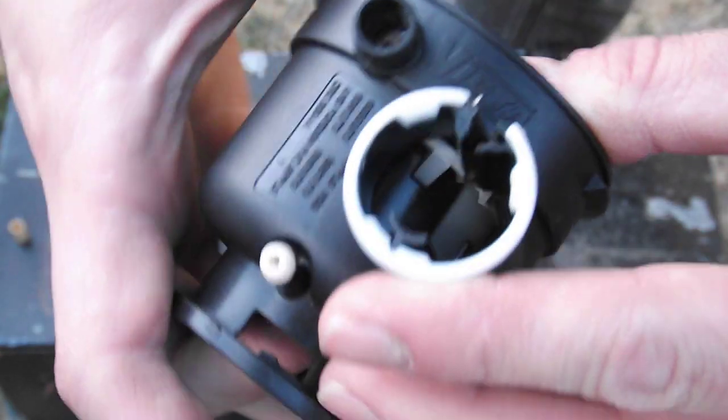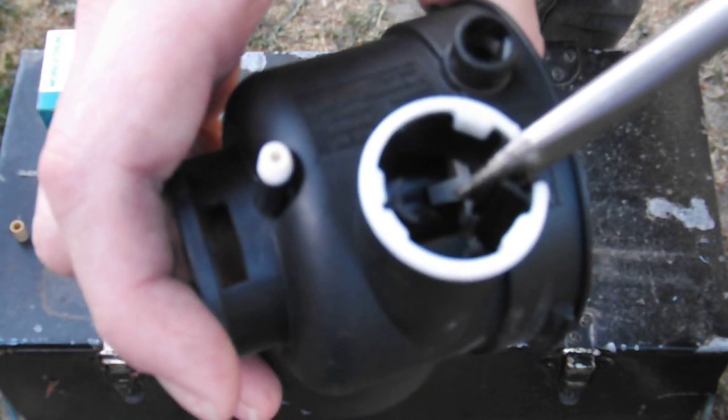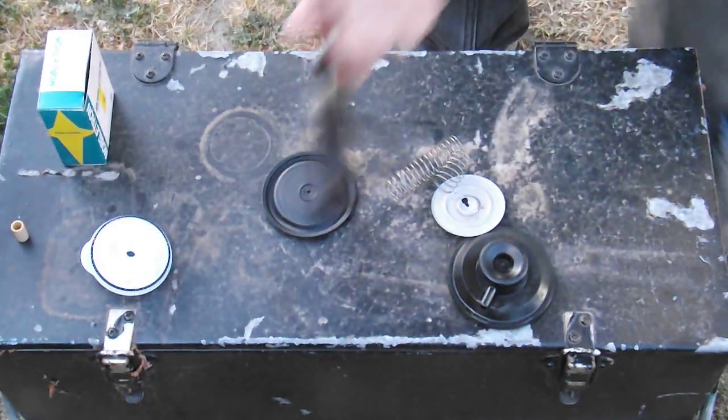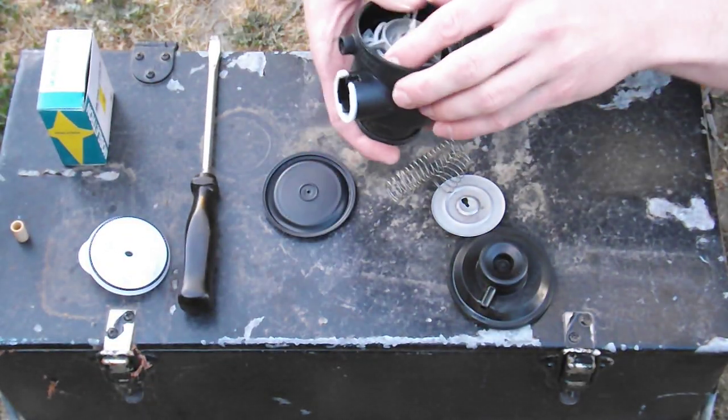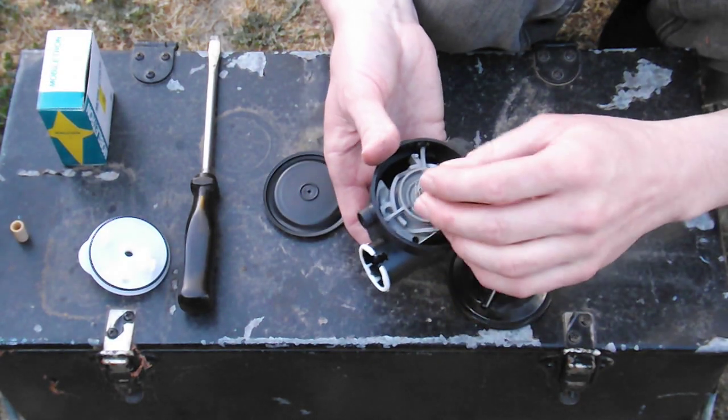If I go back to here, the bit you couldn't see is the fact that - maybe I can get a pointer - this channel here. I'll show you a close-up of that. Anyway, we've got it to this stage. The next stage is this spring.